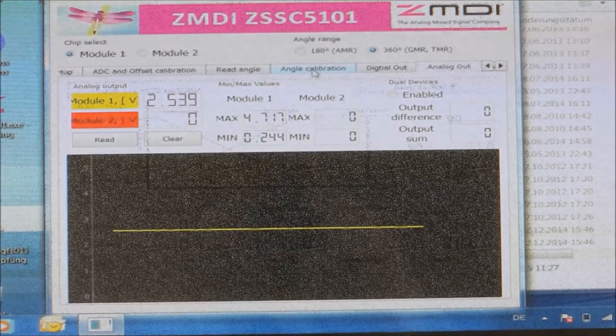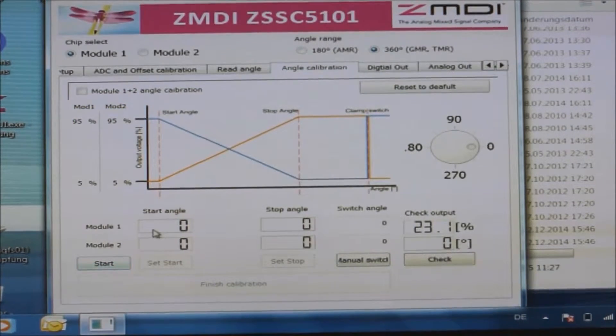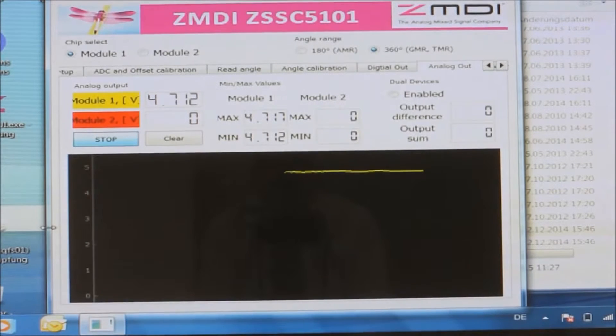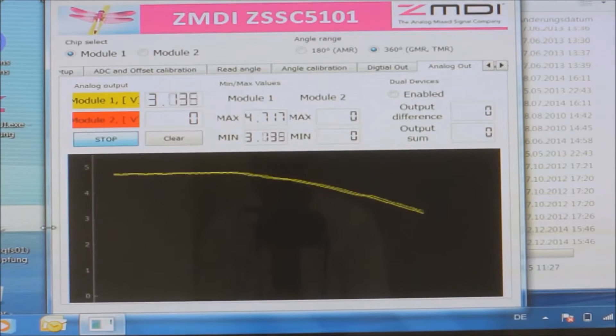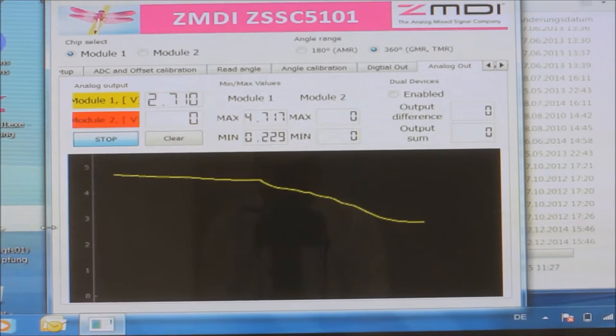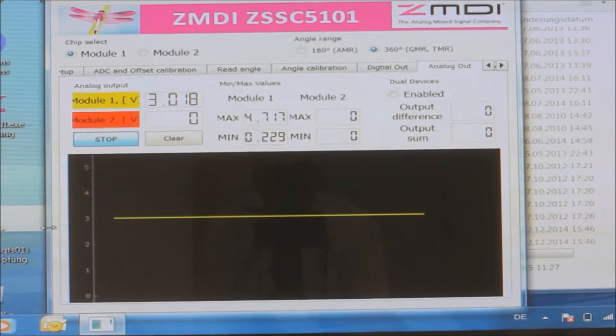Now let's adjust the mechanical angle to the output angle of the chip. Switch to the angle calibration tab. Here I adjust the mechanical start angle and stop angle — essentially the mechanical stops mapped to our chip. I start calibrating: it asks for the right stop, so I put it to the 3 o'clock position and press start. Then I move it to the stop angle — in this case the 10 o'clock position — and press stop. I can also adjust the maximum and minimum clamp levels; we keep them at 5 and 95 percent VDD. After completing angle calibration and returning to the analog output tab, the output is now clamped at the upper level at one end and at the lower level at the 3 o'clock position, matching the mechanical limits of whatever device it's connected to.